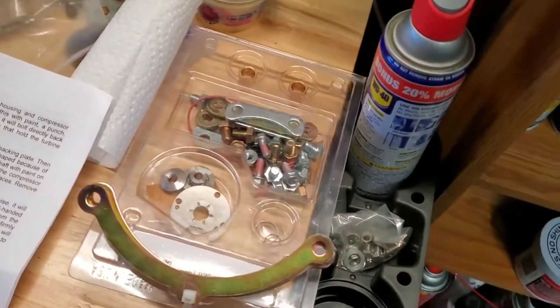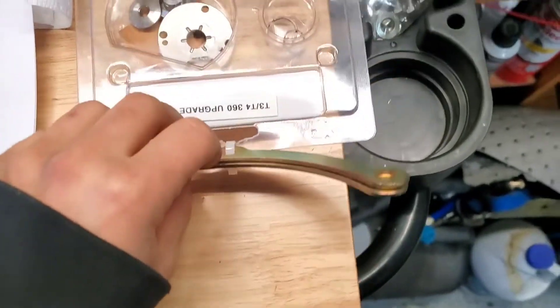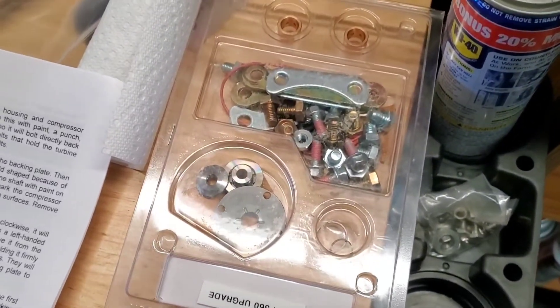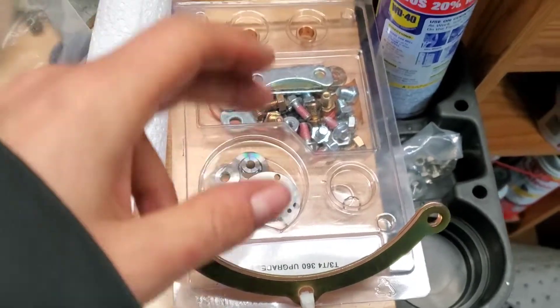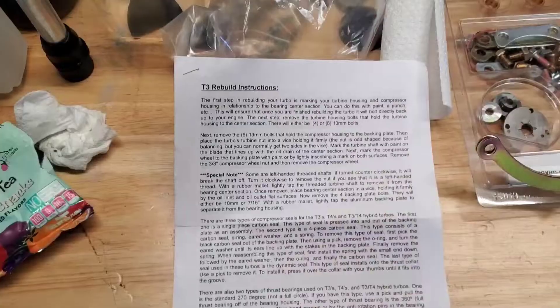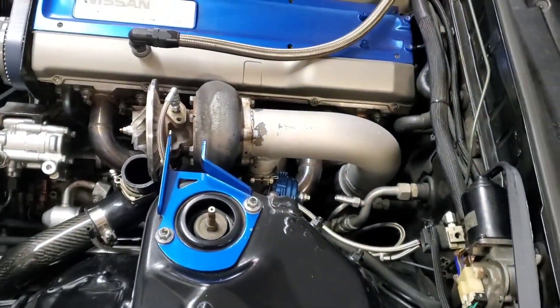This is the entire kit for a 5831 — they said it fits most Precisions under 62 millimeters. It's got the thrust bearings and pretty much every other piece of hardware you need, and it comes with pretty good rebuild instructions.